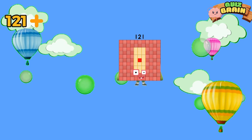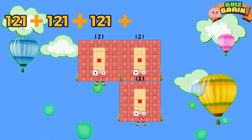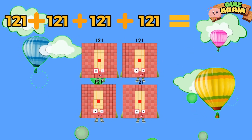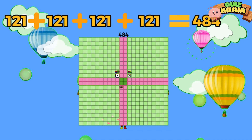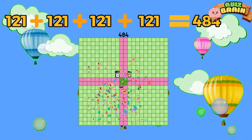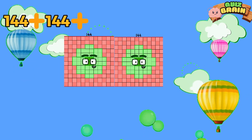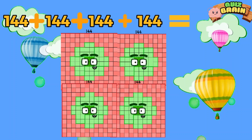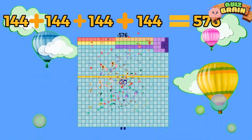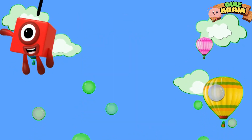121 plus 121 plus 121 plus 121 is equal to 484. 144 plus 144 plus 144 plus 144 is equal to 576.